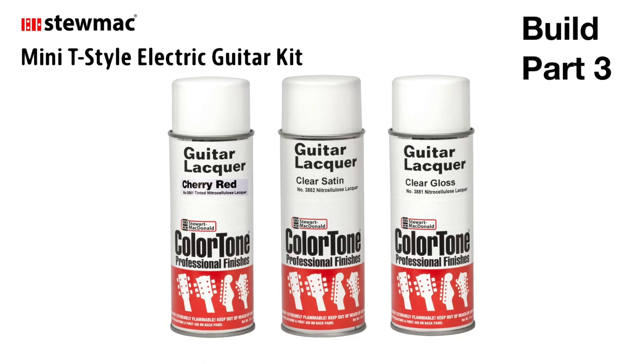Hey everybody, welcome to part three of this Stumac Mini Tee build. In this build, I'm going to go over spray painting the body in cherry red, spraying the neck with satin lacquer, and then putting clear lacquer gloss on both the face of the headstock as well as the guitar body.